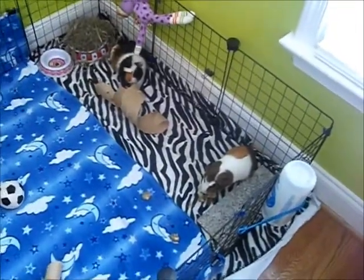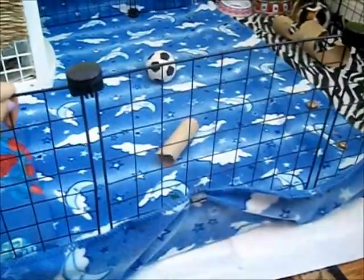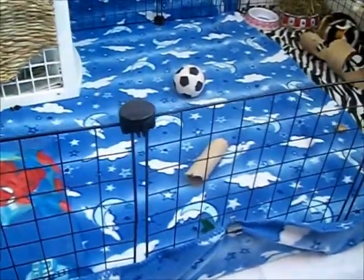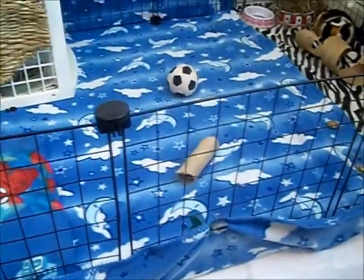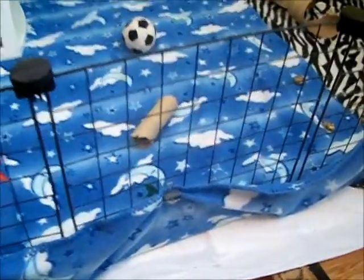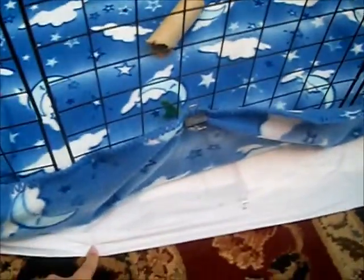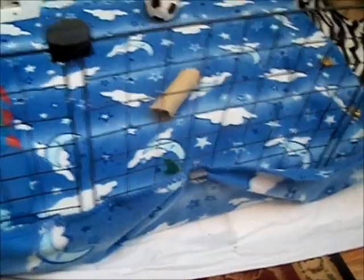CNC stands for Cubes and Chloroplasts. Right here, these are the cubes. And the chloroplasts — I don't have chloroplasts, but you can buy them. Not every CNC cage has to have chloroplasts. You can actually use other things like a shower curtain. I use a shower curtain and then I put something else underneath of it, like a mat or whatever, just to make it thicker and cleaner.